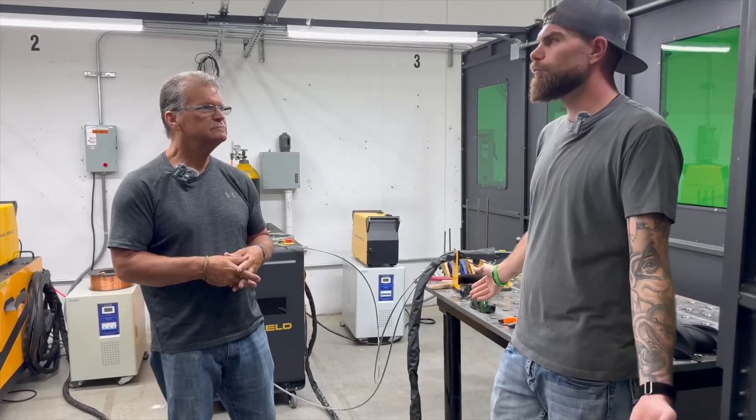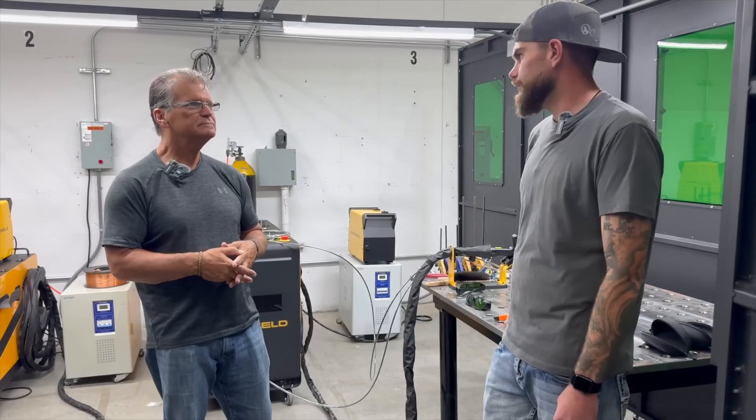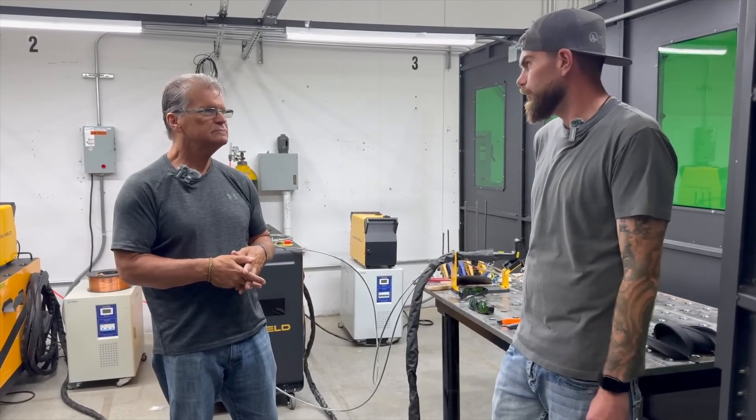Standard welding gloves — if you do burn yourself, it feels more like a MIG burn, very similar. It's not what you would think from the movies with Star Trek where you're going to cut your finger off. It's just very similar heat to a MIG welding application.